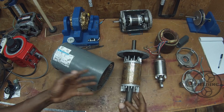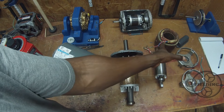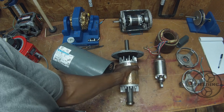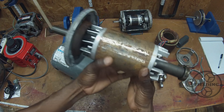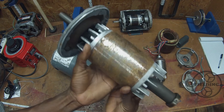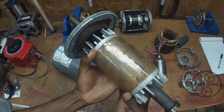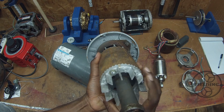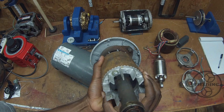Now that we have it apart, let's take a look at the anatomy here. Beside it, I have a single-phase induction motor, just for comparison. With the three-phase motor, you can see we have this part, which is essentially the rotor. It's got these aluminum rings on the end. Sometimes it's made out of copper — copper's a better conductor, but aluminum's a little bit cheaper, so sometimes they'll make it out of aluminum like this.